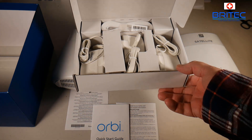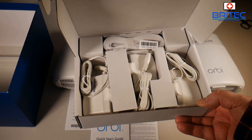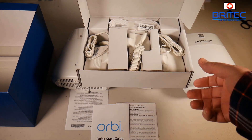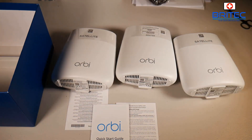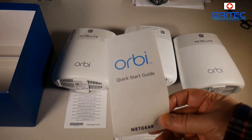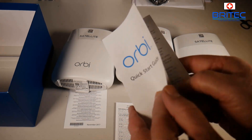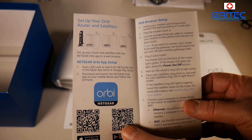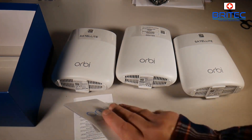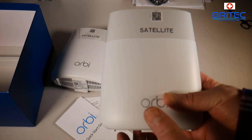You're going to get your power adapters and ethernet cables, which we'll get to when we set it up — it's very easy to set up. You also get your quick start guide to help you set up your mesh system, and a warranty card. So let's take a look at the satellite first.